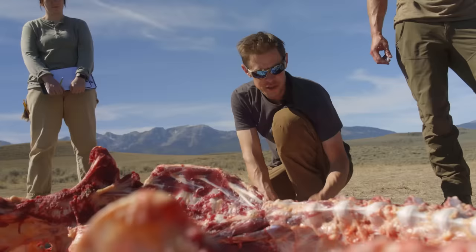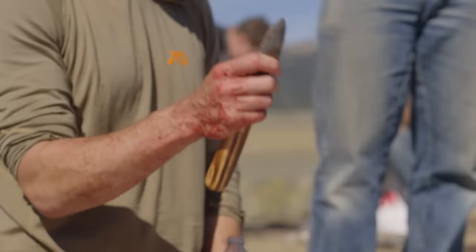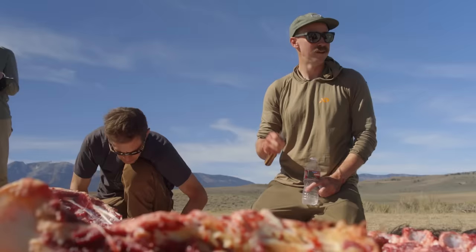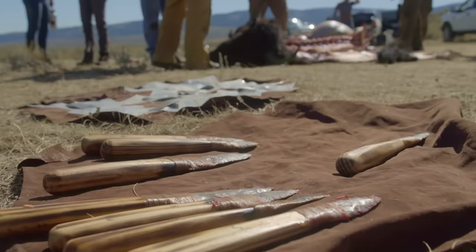I thought this was gonna be misery, but now I'm like — you could just do it, it's just not that bad. I don't really want to use the big blades anymore — the smaller ones seem way better. The smaller ones are definitely better than the bigger ones. I'm interested in seeing how the flakes work now.